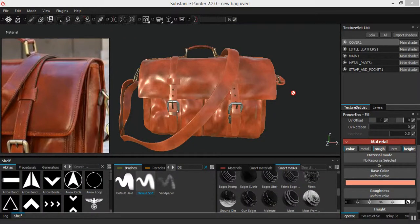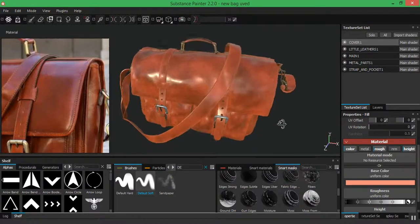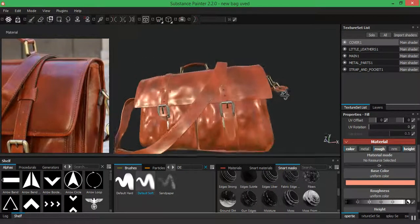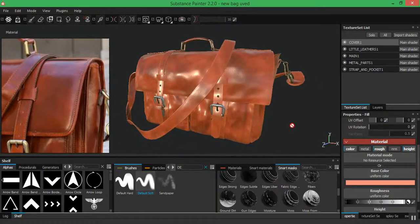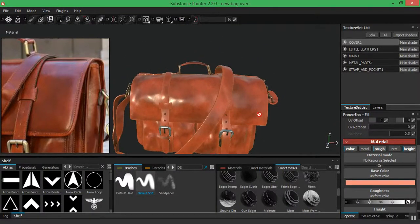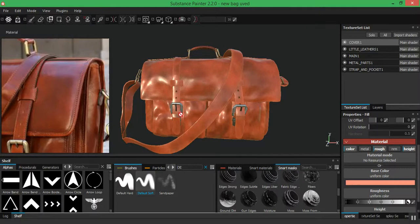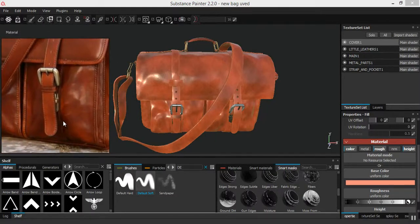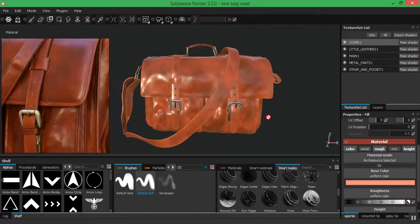Welcome back. I'm going to be creating stitches now, starting with the stitches for the cover, then walking through creating them for the other parts as well. I won't be showing the entire process for the whole bag as that would take too long. I'm using a reference image here to know where my stitches should be and to place them correctly.